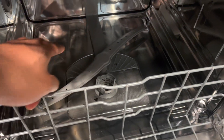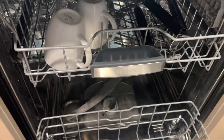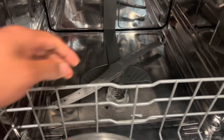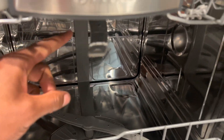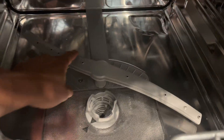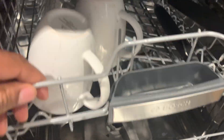Washing: The dishwasher's pumps circulate water, spraying it through the spray arms. The combination of water pressure, heat, and detergent helps to loosen and remove food particles and stains from the dishes. Rinsing: Fresh water is sprayed to rinse off any remaining detergent and food particles.